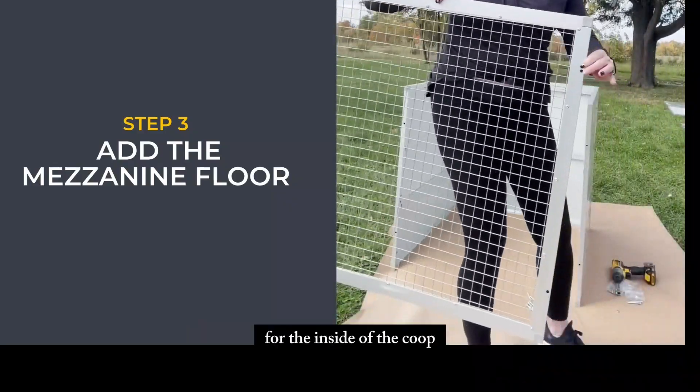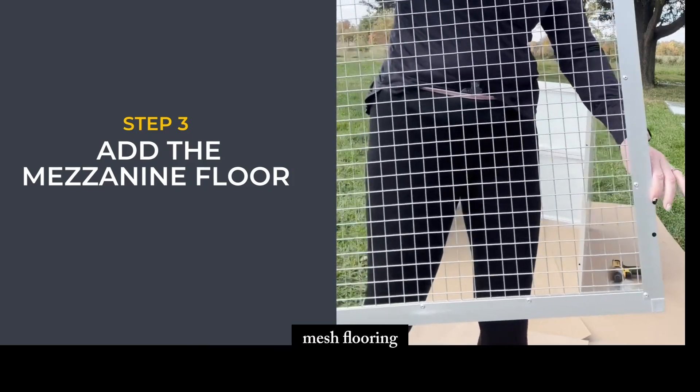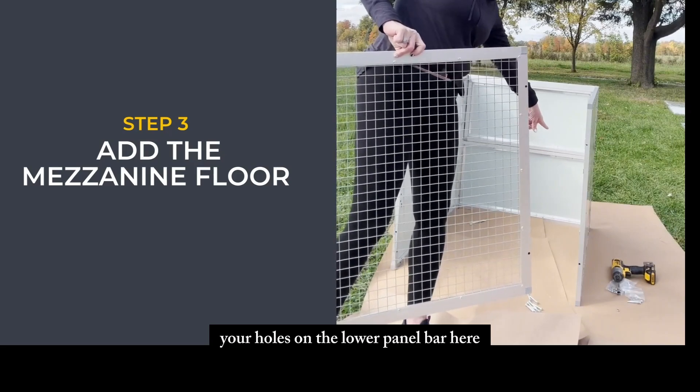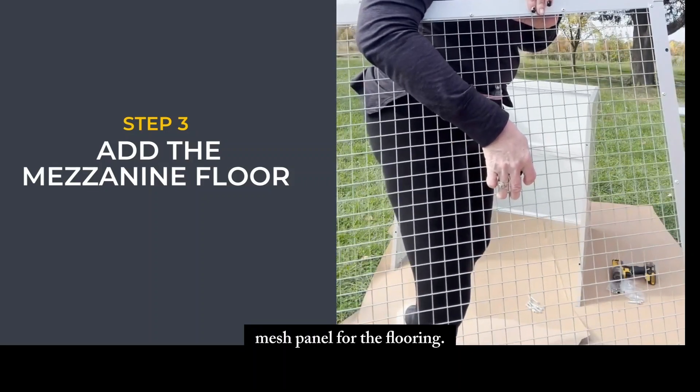Now I'm ready to install the mesh flooring for the inside of the coop. Make sure the two holes on the side of your mesh flooring line up with the holes on the lower panel bar. You're going to use the larger mesh panel for the flooring.